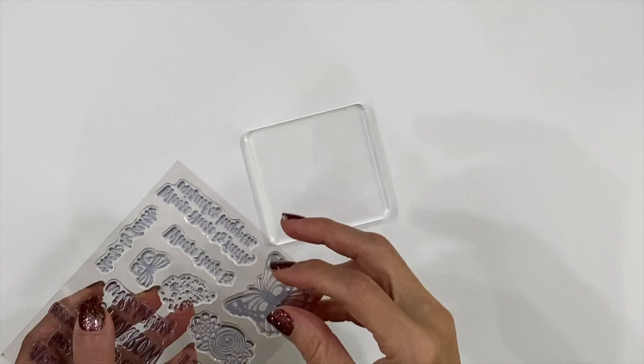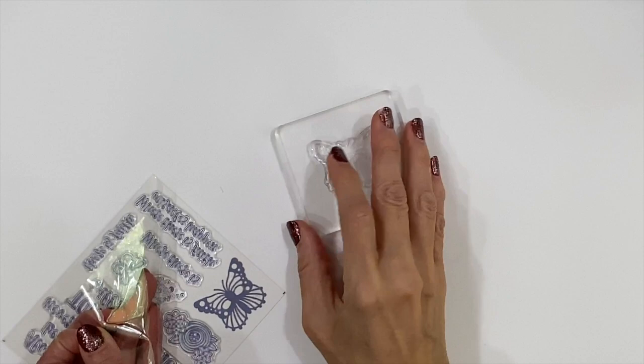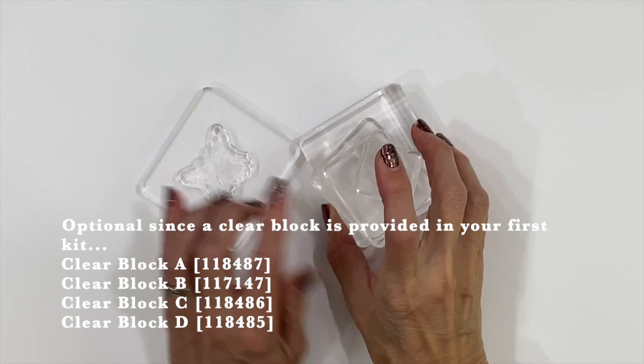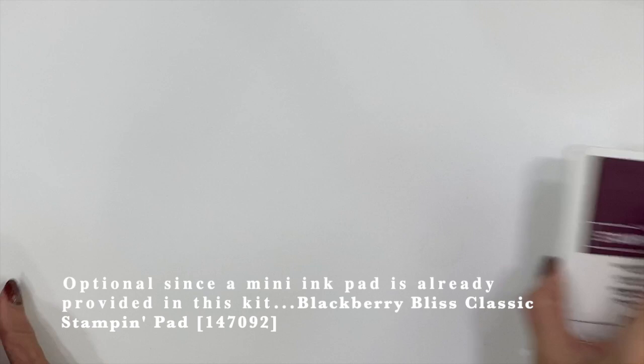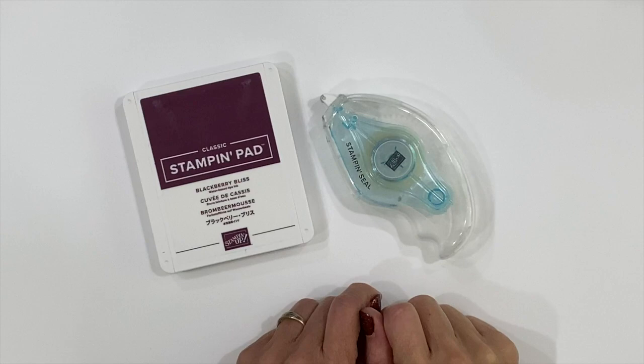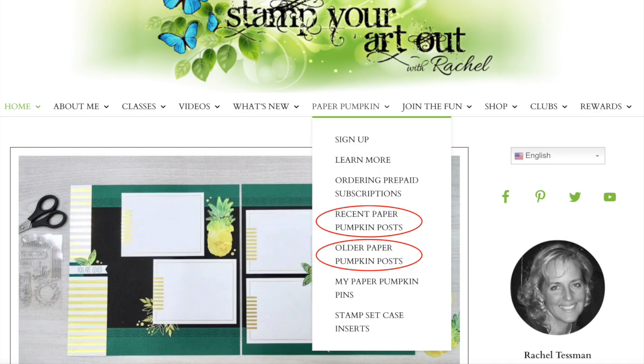I received a large clear block with my first Paper Pumpkin kit to use with all future stamps. That tool and my scissors are the only extra items I really need for completing my kits as is. I substitute that block for ergonomic Stampin' Up! blocks since I have several of those. I also use my larger version of the ink pad and some additional adhesives, such as Stampin' Seal, which are available products from Stampin' Up! and a bit easier for me to use while demonstrating.